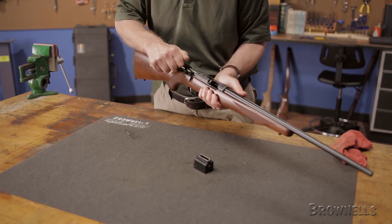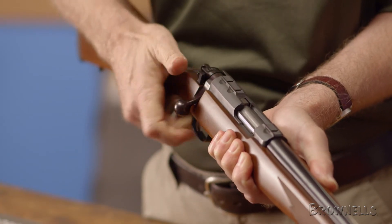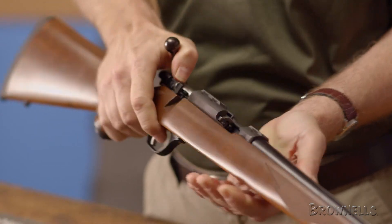Once everything checks out, wipe down any metal surfaces with a lightly oiled rag to remove any fingerprints and prevent rusting. And the job is done.